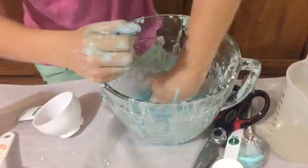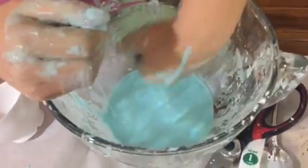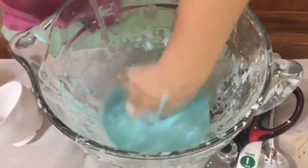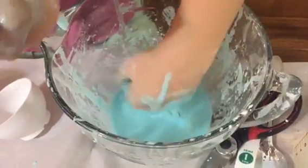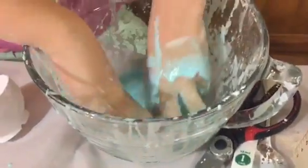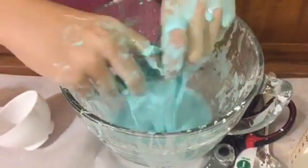And see how, when I punch it, it doesn't droop on my fist. But if I pick it up, it goes down.